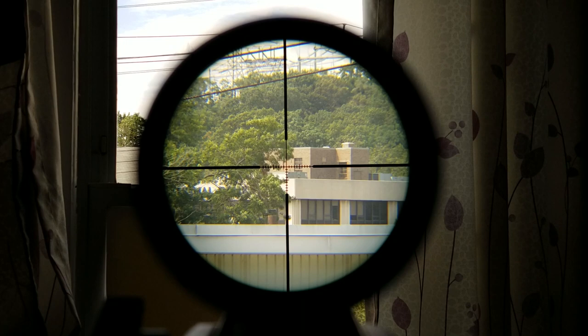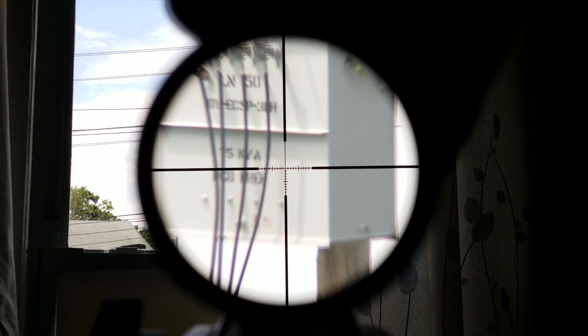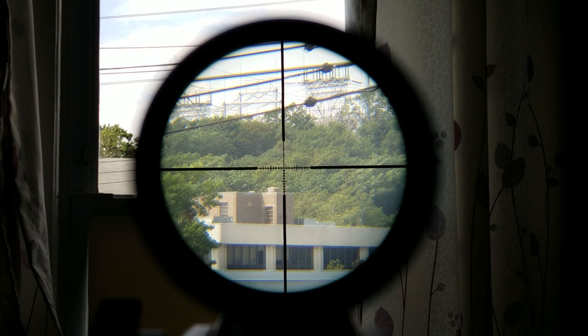One last thing I wanted to touch on is the scope shadow. I recently reviewed the VXR 4 to 12 — at 4x versus 12x it would shift the eye box forward or backwards and give you really bad scope shadow. I was curious to see if this would do the same, and it kind of does. This power transformer is about 30 yards away and as you can see, it doesn't get in focus. That's because there's no adjustable parallax setting on this scope — it's fixed at 100 yards.